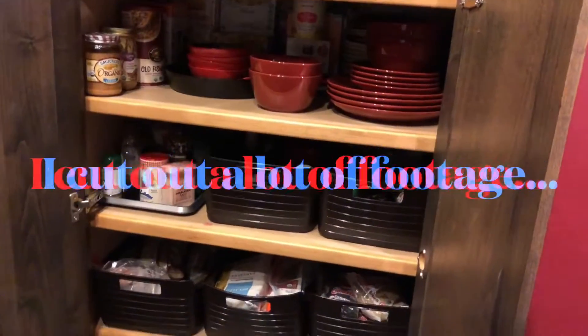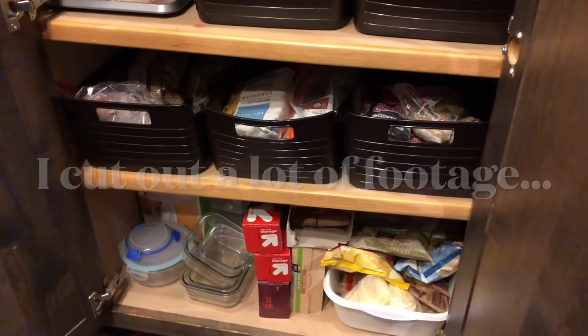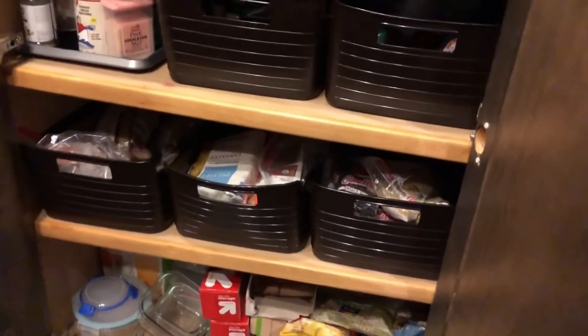Hey y'all, it's been a couple hours and I'm done. I got rid of so much stuff. I'm going to show you — let me find those things. Where are those things? Hold on.